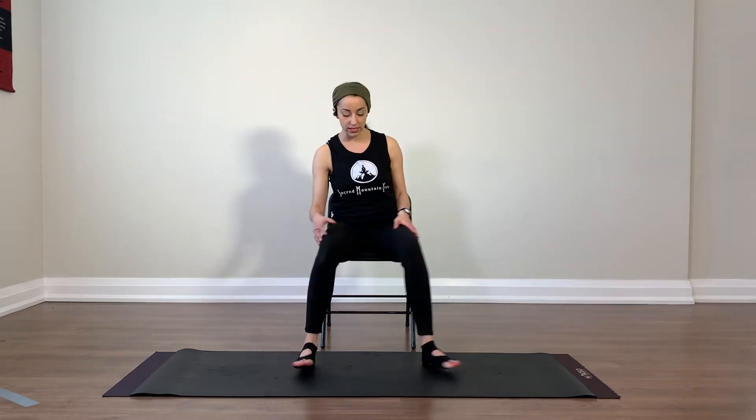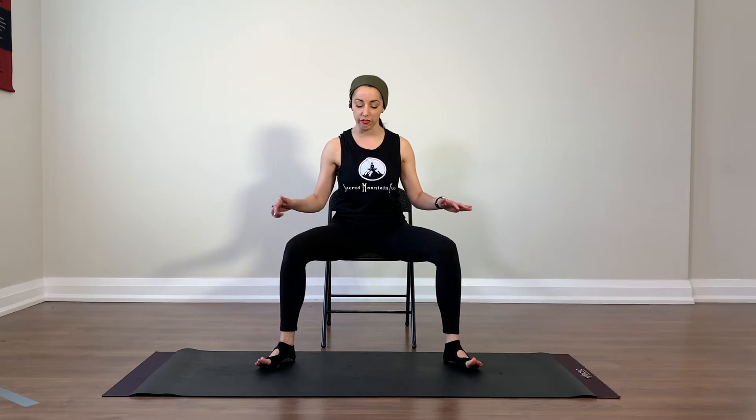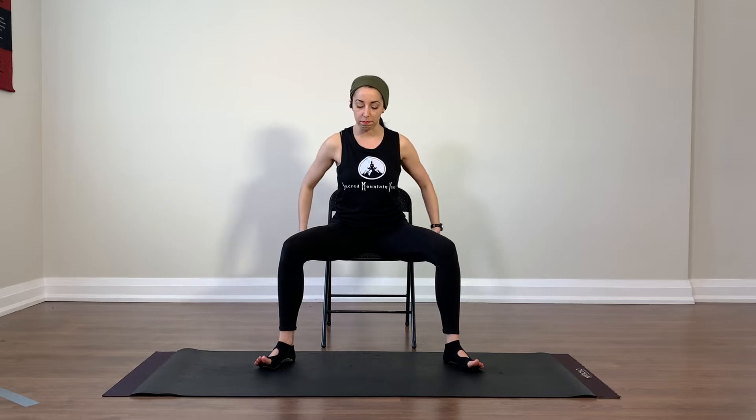Let's get started in a wide leg position. If you have a tendency to keep your legs very narrow, start to widen out your base. If you're feeling stable enough to shift back away from the back of the chair, find that lift and have your ankles stacked below your knees. Once you're in position, push the feet into the ground — you can even lift your toes — but push the legs down and feel the back of the leg starting to fire up.